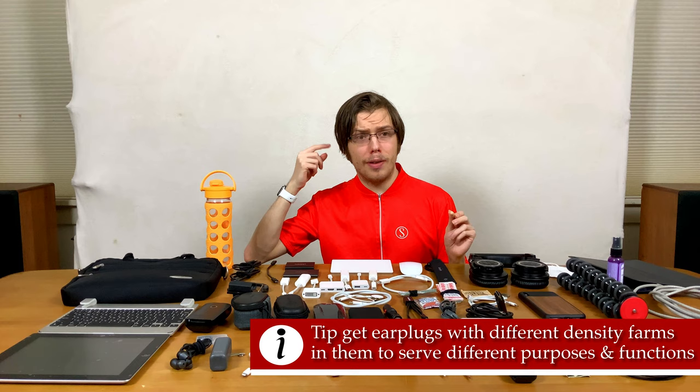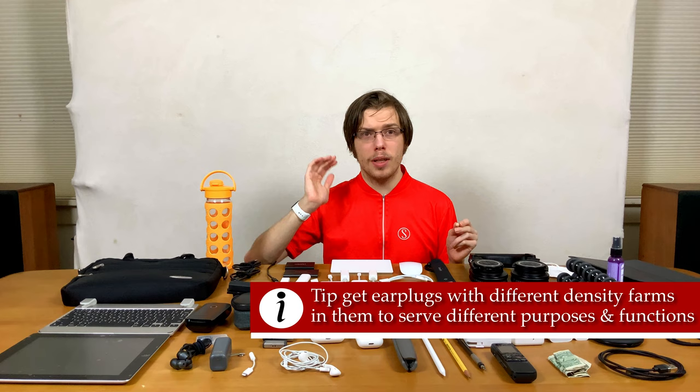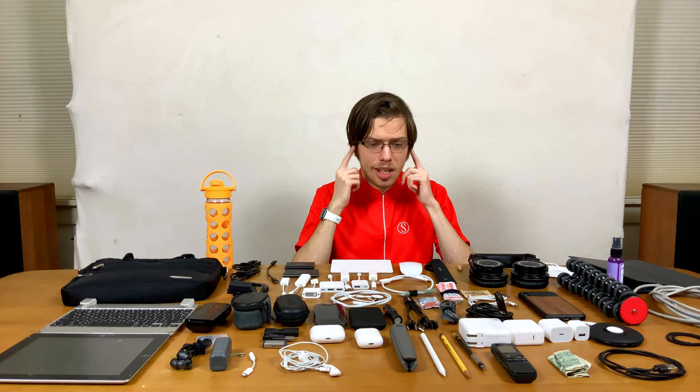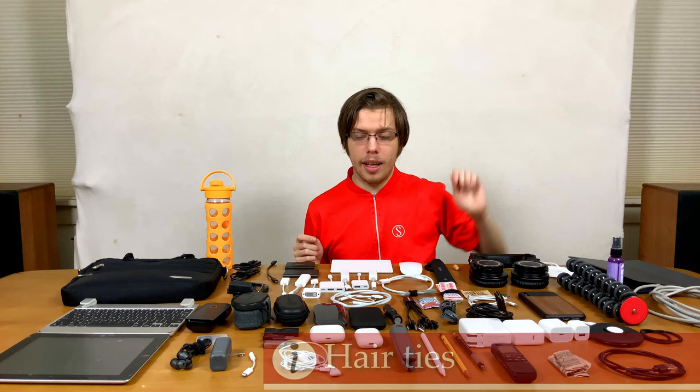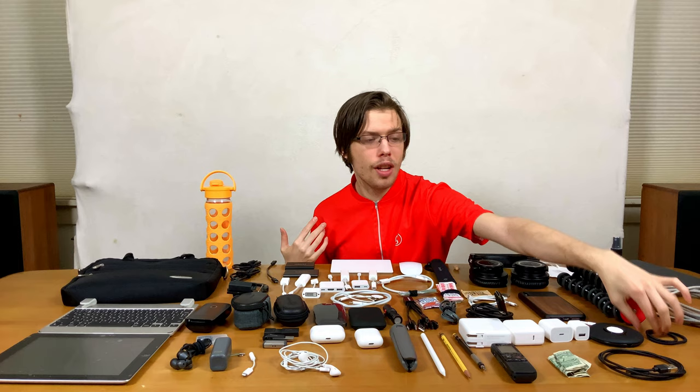Beige ear plugs are important — that way you don't have bright orange ear plugs in your ears. Tip: get ear plugs with different density foams in them, so you can block out either low or high frequency sounds or as much as possible. It helps you concentrate if you're somewhere noisy and protects your hearing, because your hearing is important. And hair ties — I find these are pretty durable and great for all sorts of things, including tying off your pants when you're bicycling to school so they don't flap around.